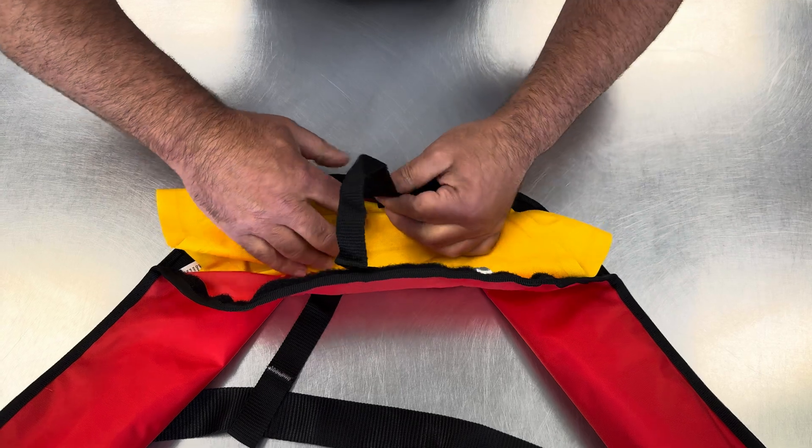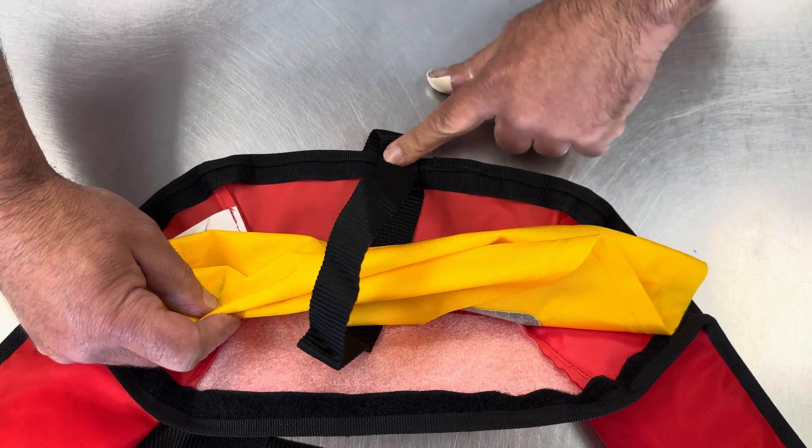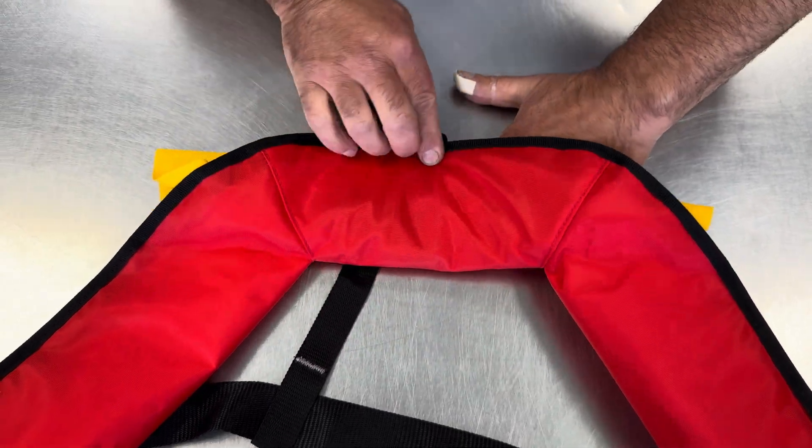With our folds in place, this back strap velcro needs to be in the middle of these two seams, as you can see. Then this will just fold in there and we'll bring that velcro down.